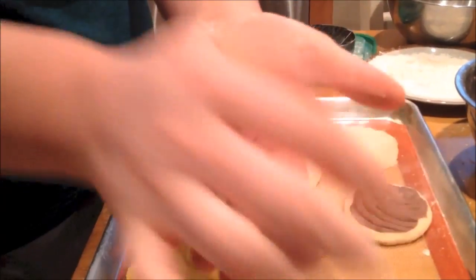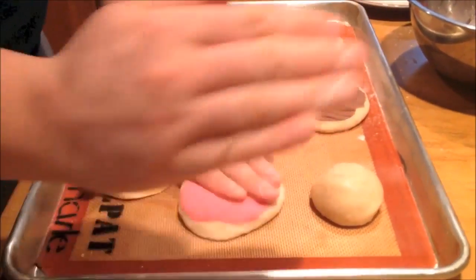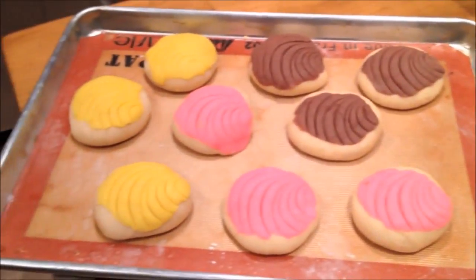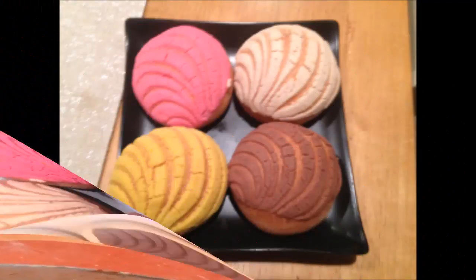Here it is again one more time a little bit faster. Proof until double and then bake at 340 for 25 minutes. Take care.